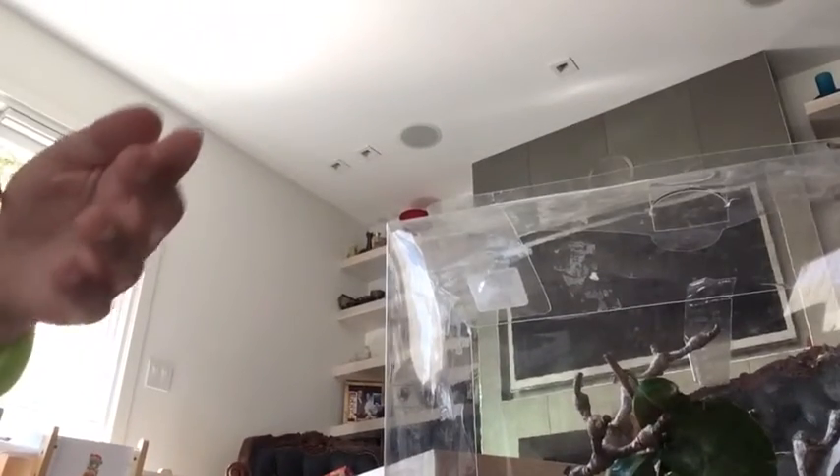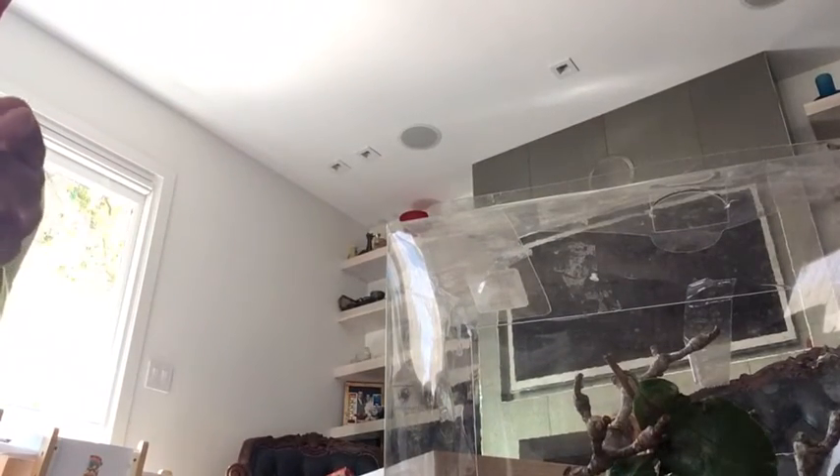Then you'll need to put him back in his cage. Let me show you how to do that. That's my friend mantis in his cage.